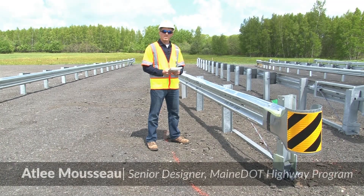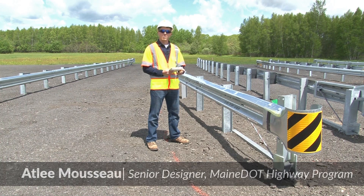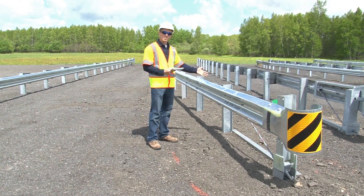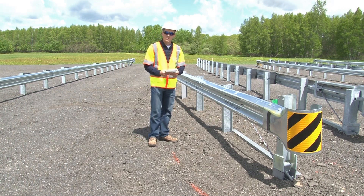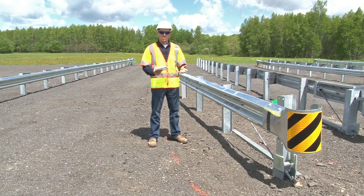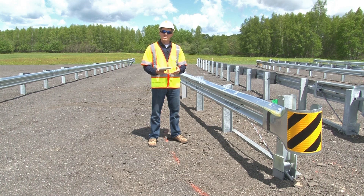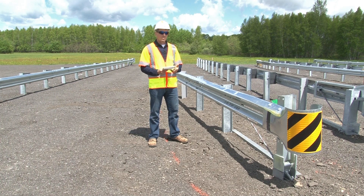In this video we'll be taking a look at two versions of the slotted rail terminal flared system, otherwise known as the SRT. One is a 31 inch system and the other is a 27 and 3 quarter inch system. Both of these versions are NCHRP 350 compliant; they are not MASH compliant. Your manufacturer's installation manual includes an installation checklist. If possible, try to have that checklist with you as we go through this video. We'll be taking a look at some of the important points on the checklist.